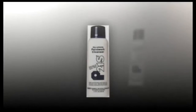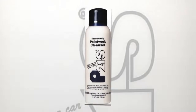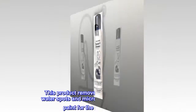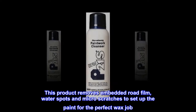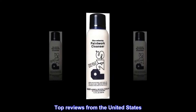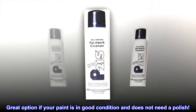Prep for wax job, removes swirls and spots, easy to apply, won't stain plastics. Prepping your vehicle's surface is everything — this product removes embedded road film, water spots, and micro scratches to set up the paint for the perfect wax job. Will not stain most rubber and plastics. Great option if your paint is in good condition and does not need a polish.